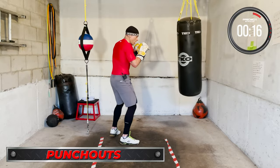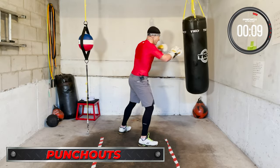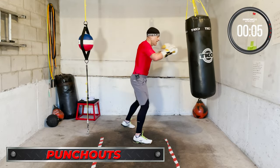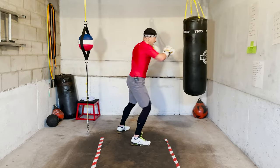Breathing — go! One more, go! One more, go! Time!